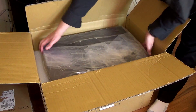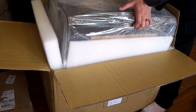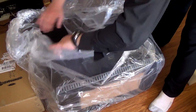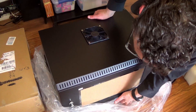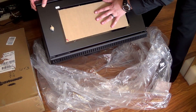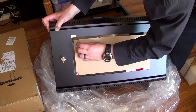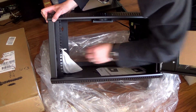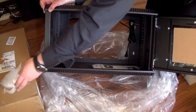Holy cow. This is a monster. We got it out of the box. Now it's time to take off the plastic. Look at that fan. That's the front of it. It had to survive shipping. Got a window in it, which has got a piece of protective papering on it. Got a lock. Looks like it's got some parts in here. Parts are always good. We'll check those out in a second.